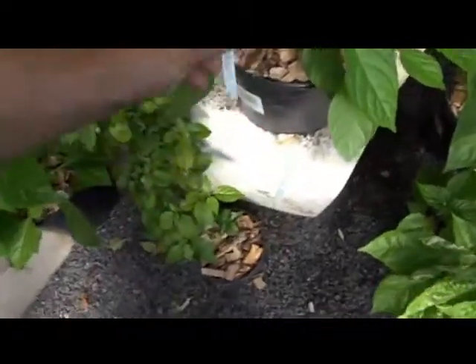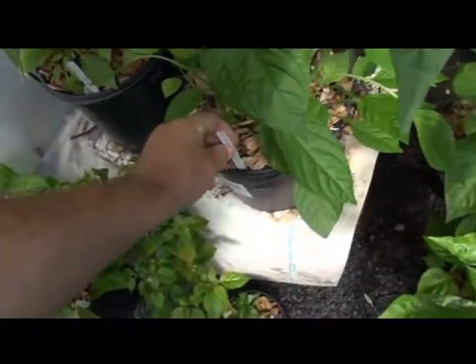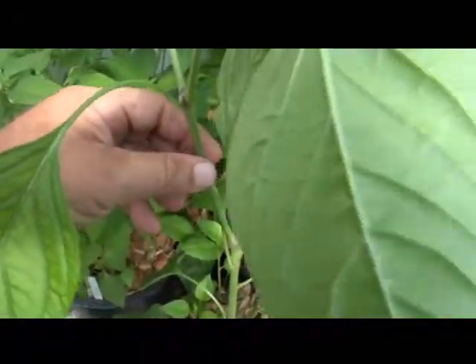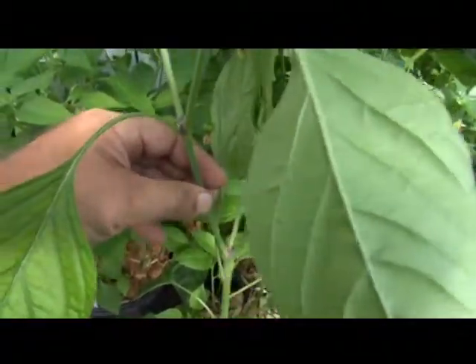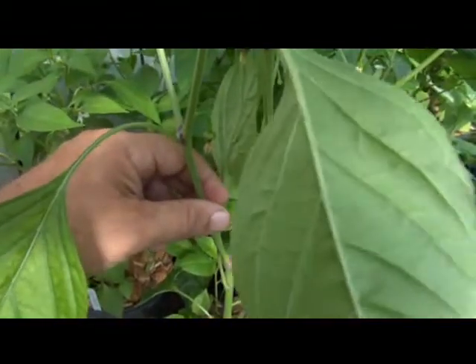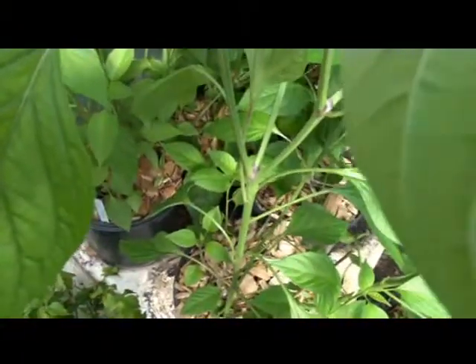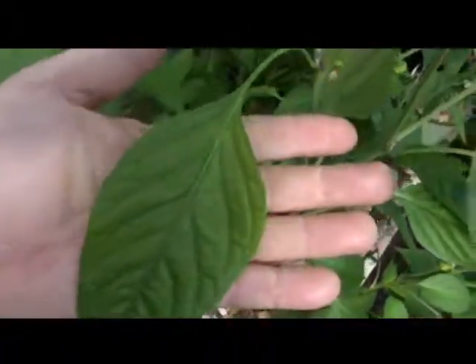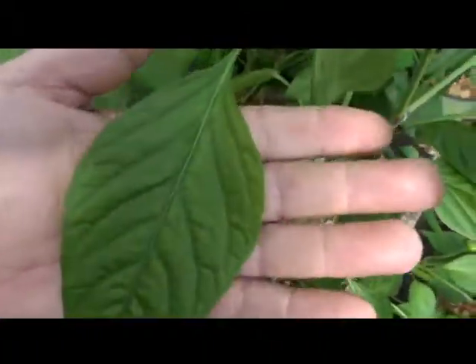This is the Scotch Bonnet Jamaican Yellow. The stem is very raspy, a lot more than normal — it's not hard to tell it's raspy. There's no purpling anywhere on the stems; the main stems are all green with purpling at the nodes. No purpling in the leaf or anything like that. This is a narrow leaf type — very distinctive narrow leaf.